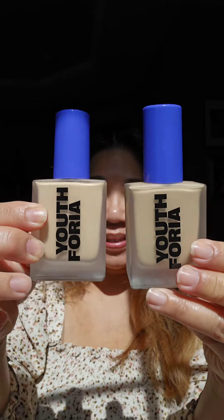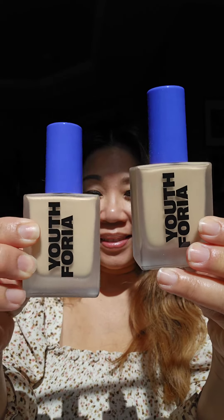I was gifted the Youthphoria Date Night Skin Tint Serum Foundation and I'm reviewing it. Here's my simple makeup routine.